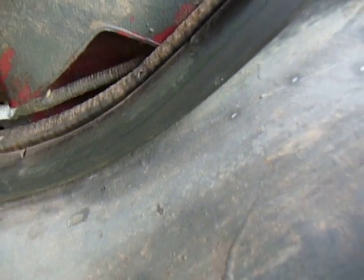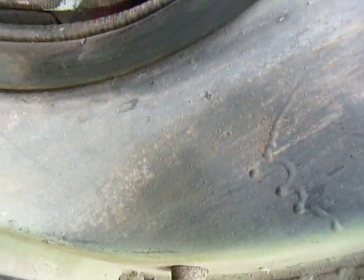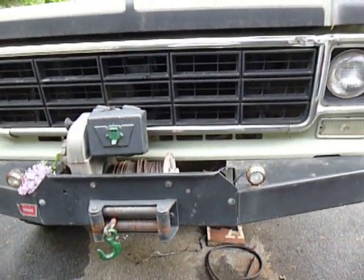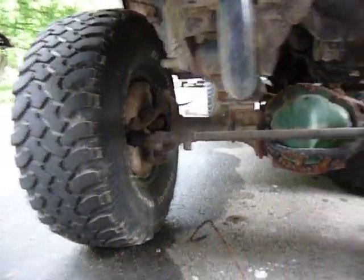77, like this truck right here, was the changeover year. This is the first year for the GM corporate 10-bolt front end, which you can see this truck has. I can prove the year via the title and registration — it is a 1977.